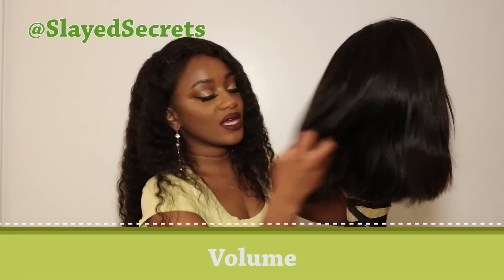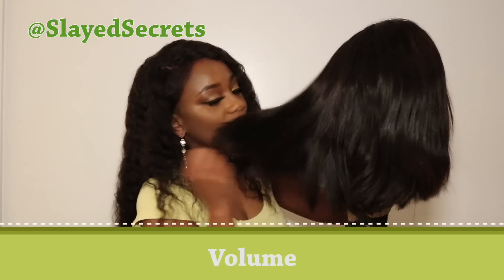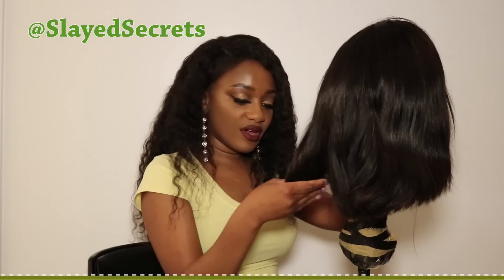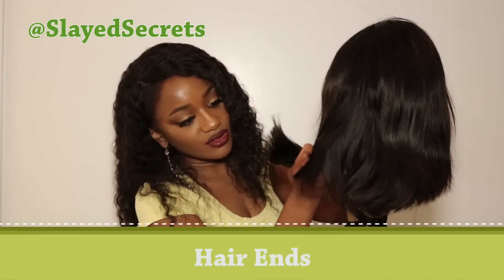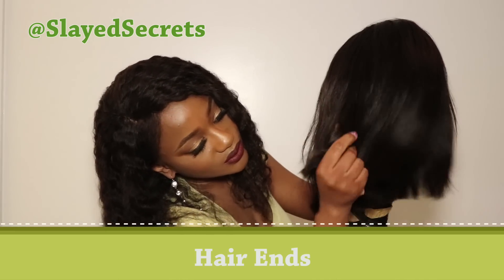Every time I move this wig the volume is there — hands down. And the hair ends look very healthy on this wig, very healthy.